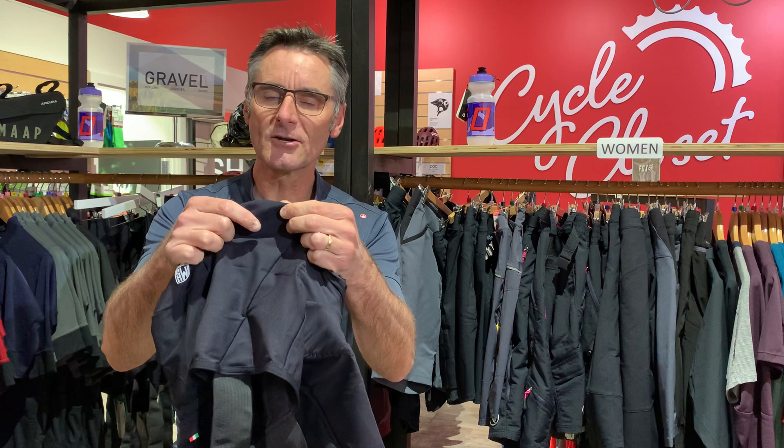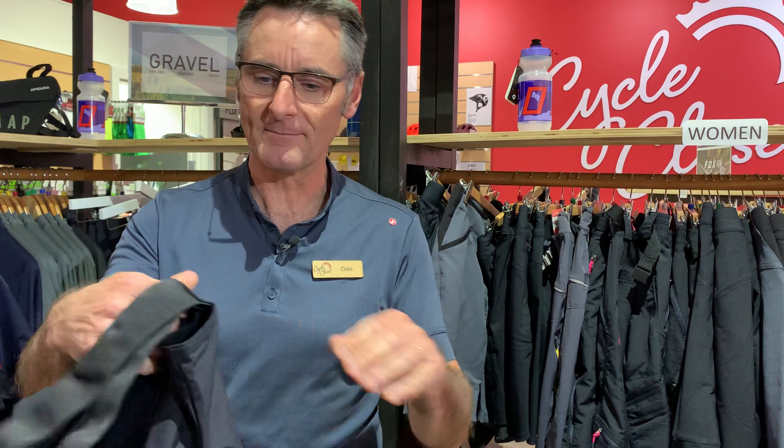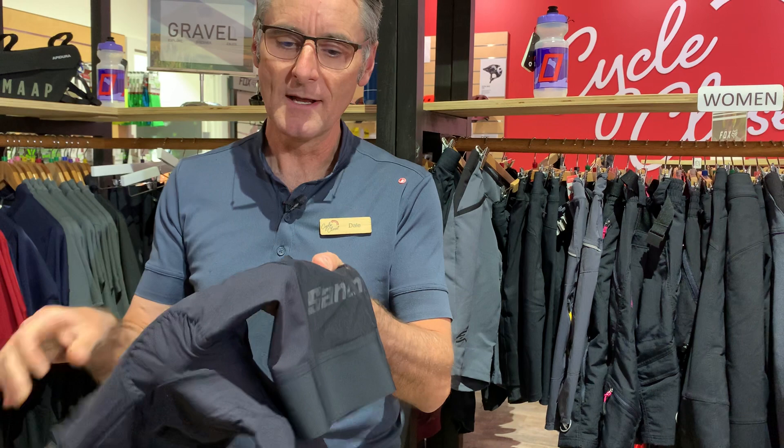What makes it a gravel bib short? Basically the material here is a little bit tougher and firmer. Still really nice and comfy, so when it's on your skin it's actually really soft, but on the outside is a bit harder, which is cool.